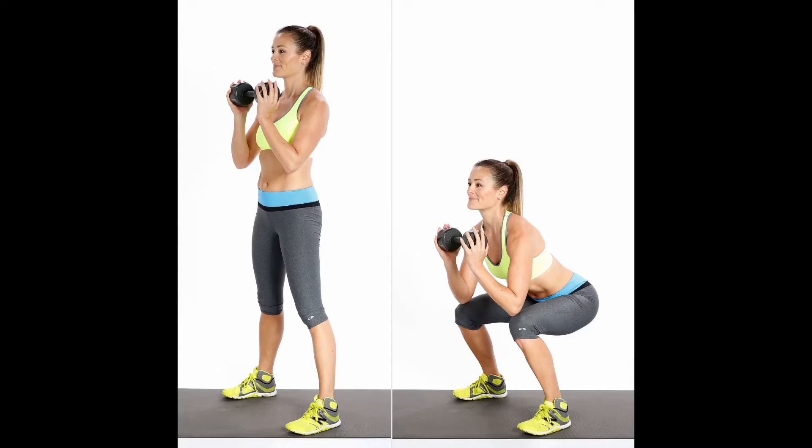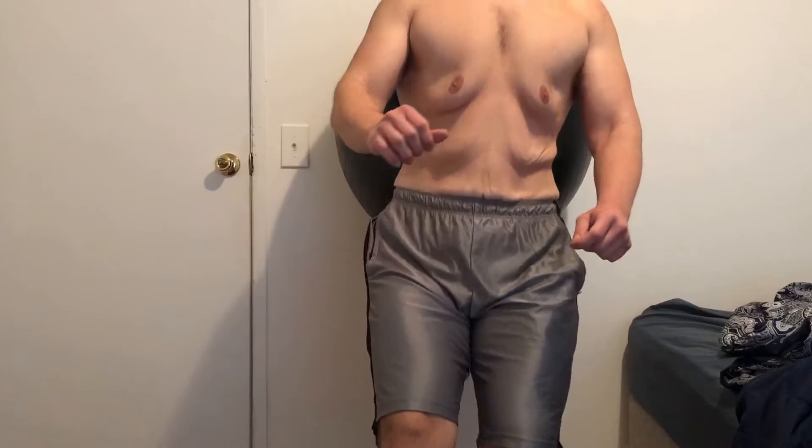If you're way too strong to just do endless sets of goblet squats with 30 pounds and you actually need to be challenged by your home workouts, I have the solution for you.